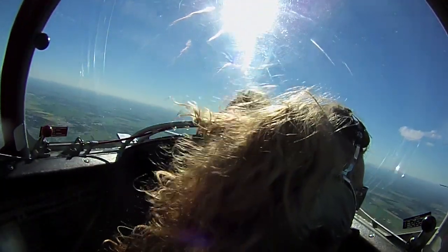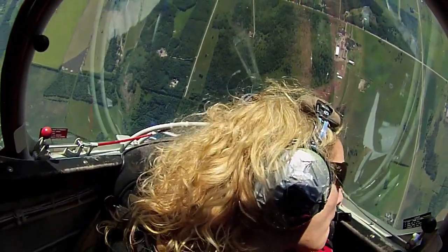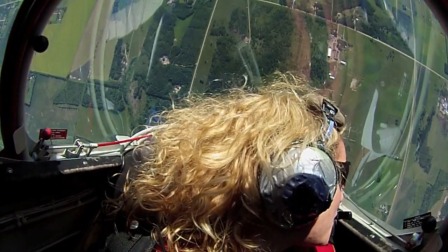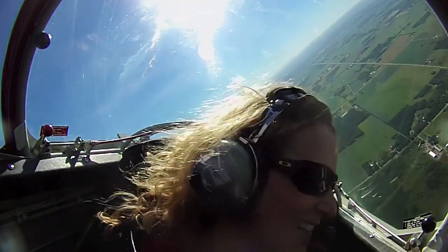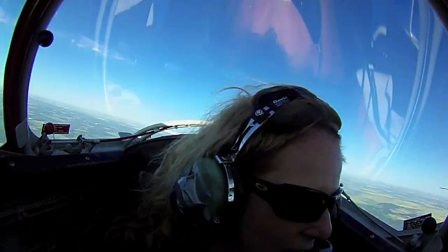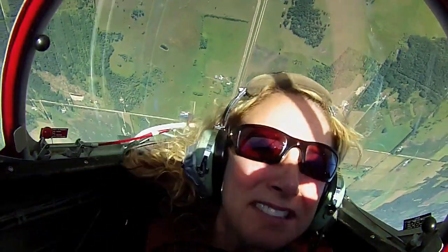This one's called a tail slide. Here we go. It's going straight up, we're slowing down. Watch that string. That's a little different, eh? Yeah. We just flew a couple hundred feet straight backwards!